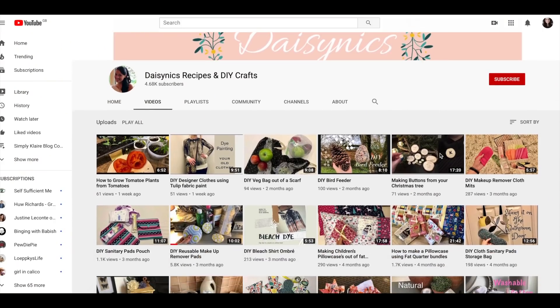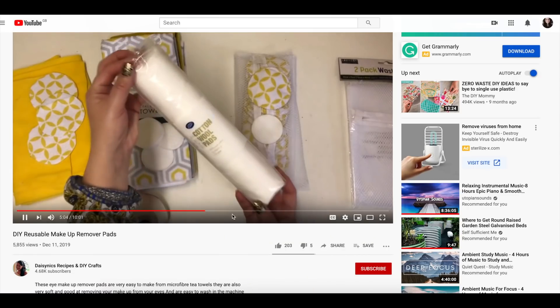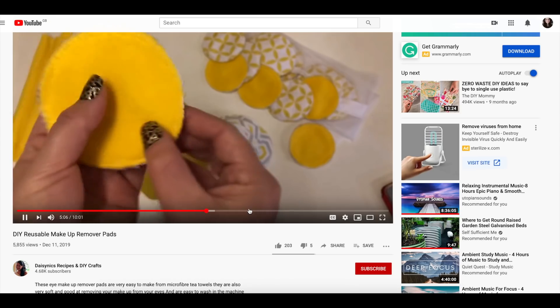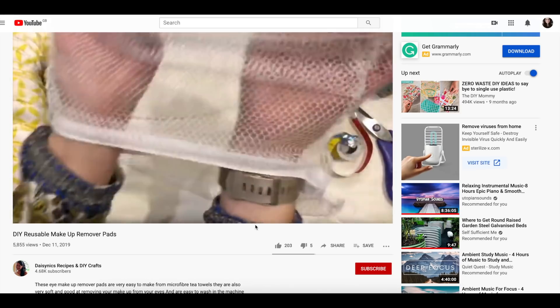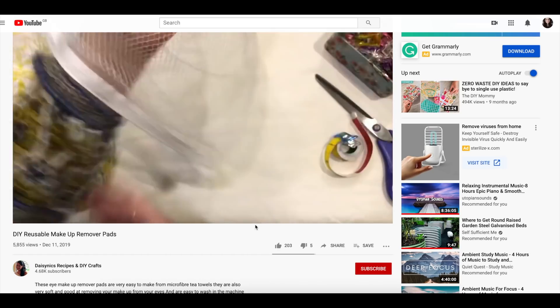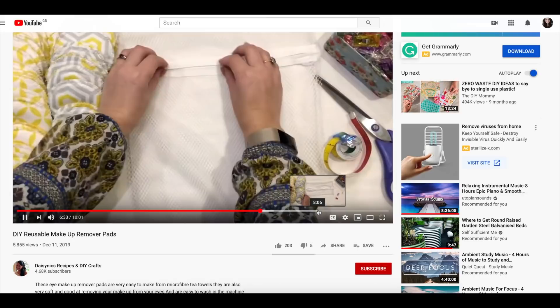One of the questions I'm sure I'm going to get is how do you make these? Well, I mostly sew by hand because I have an ongoing dispute with my sewing machine, so for this video I thought I would link a fantastic video by Daisy Nicks. It covers the entire process and how to make them in detail, so if that's something you want to watch, the link is in the description box.